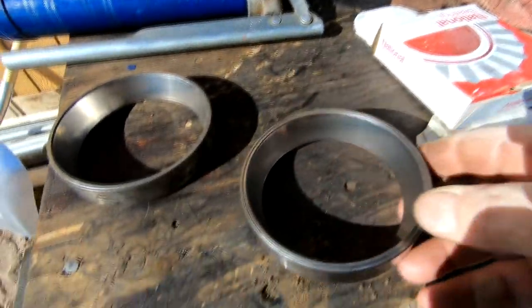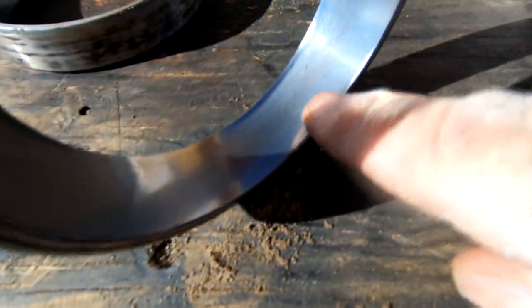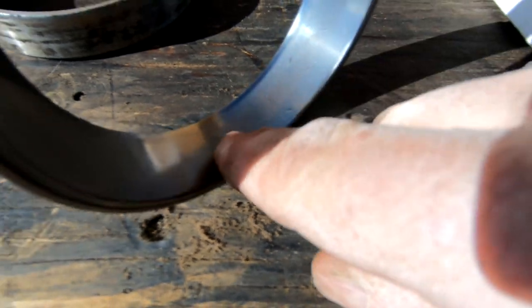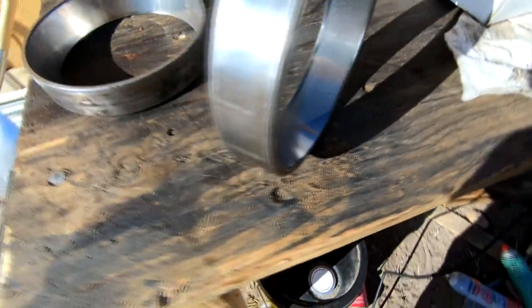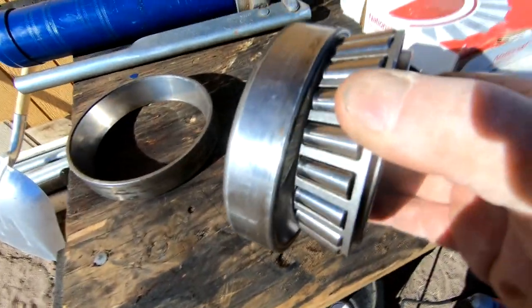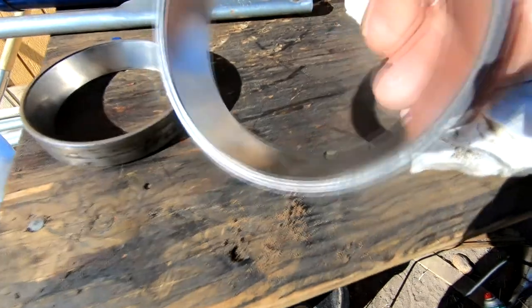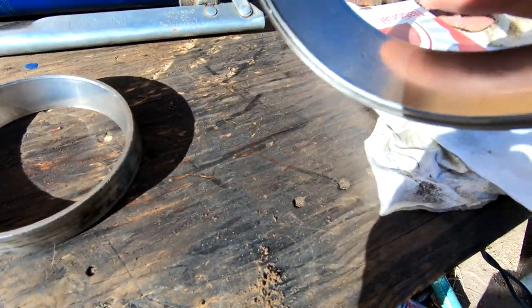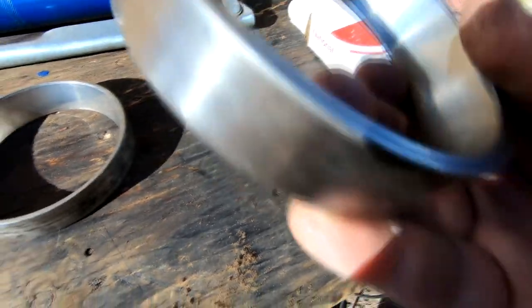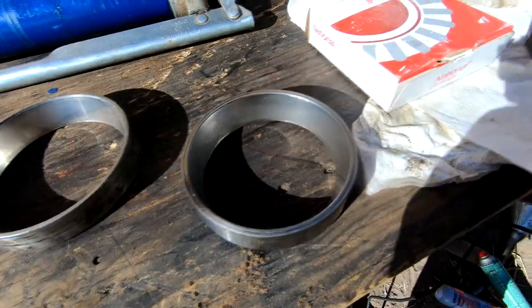What happens is the grease runs out, grit gets inside there, rubs along the inside of the race. The bearing is rolling around in there, causing those pits. Maybe these aren't original — who knows — but it's wear of the bearing race and the bearing.